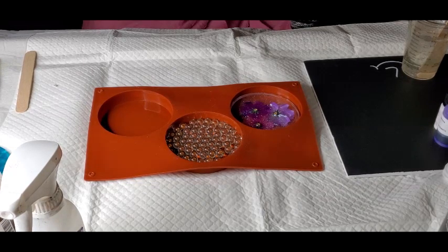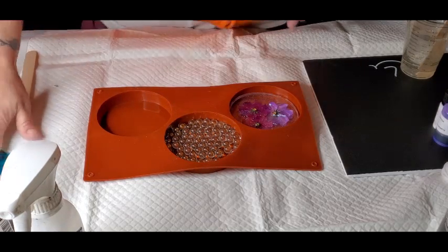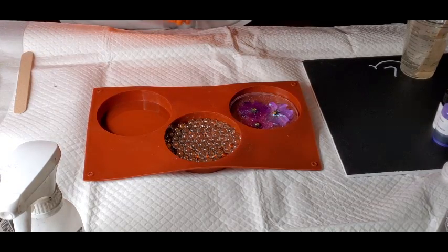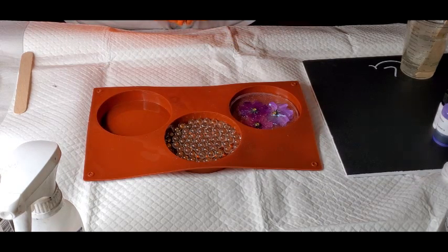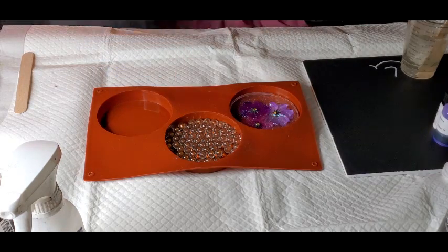Hey guys, it's Issa. The other day I posted a video and I was trying to do these little compact mirrors made with the Petri dish style.